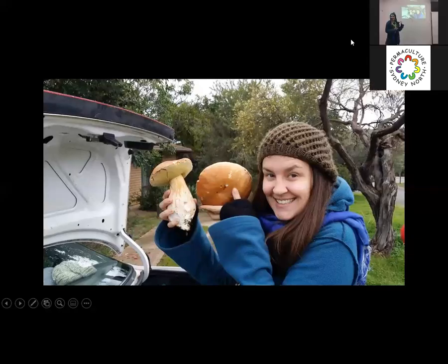Foraging. This is actually porcini in Adelaide. When I moved to Australia 13 years ago, what reactivated my love of mushrooms was porcini hunting in Adelaide. The king of all mushrooms, as they call it, and a very exciting find.